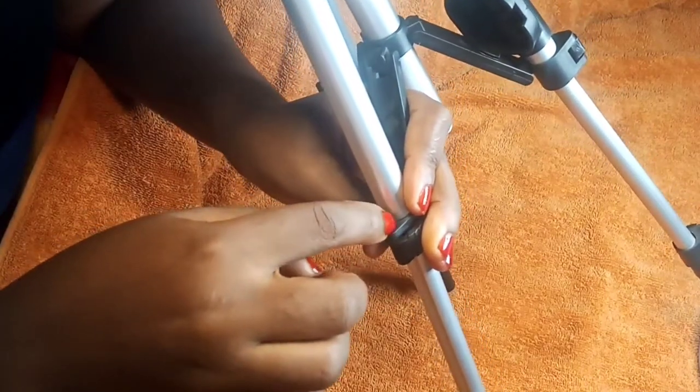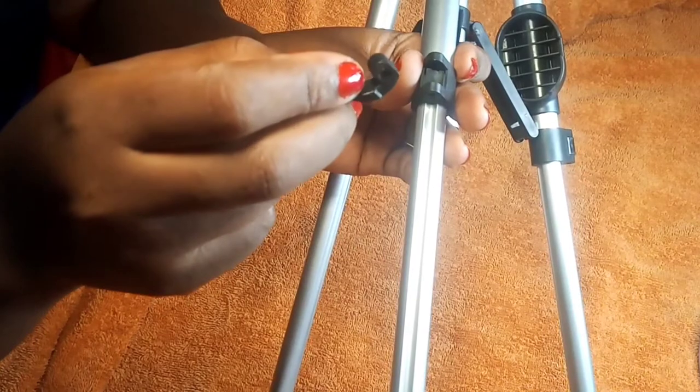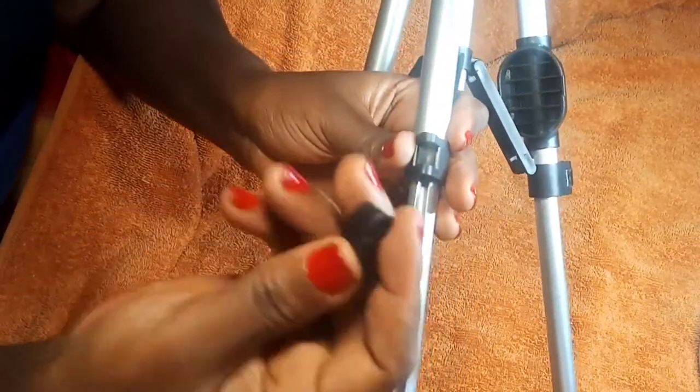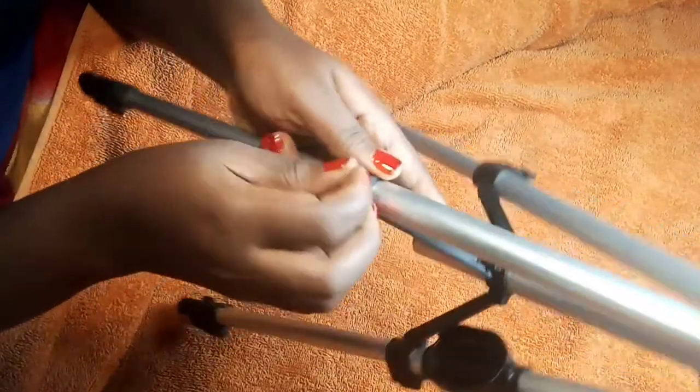Now make sure that this hole — the hole that shows here — aligns with the hole that passes through here. Can you see this hole? Make sure they are aligned, because this pin is going to pass through here, through this one, and come out the other end. That's what is going to keep this piece in place. So place it making sure the holes are aligned, then proceed to push in the round part — the smaller part — from the top. You might have to wiggle it a little if it is not aligned.